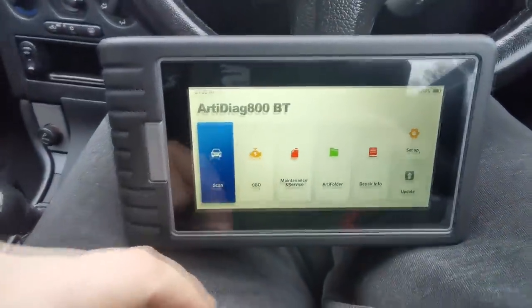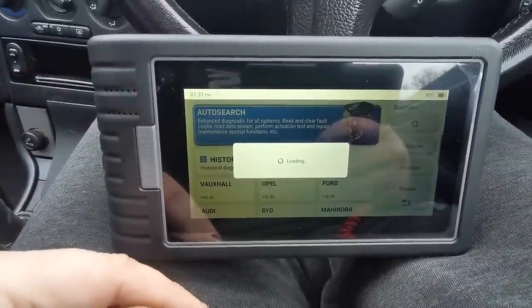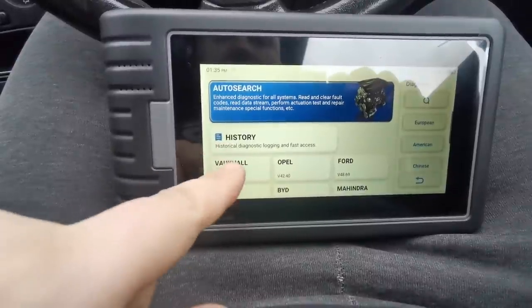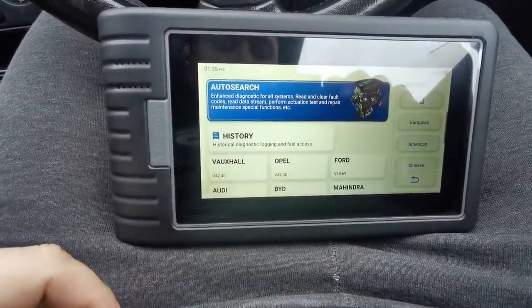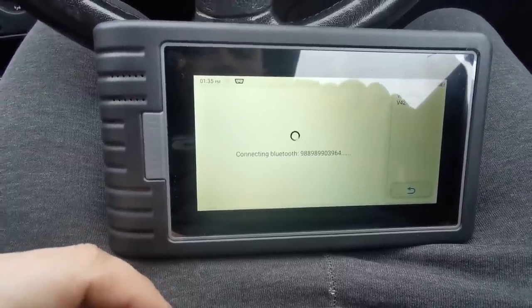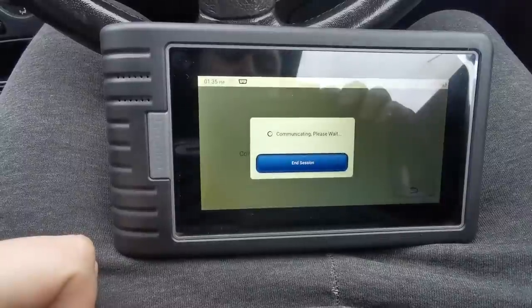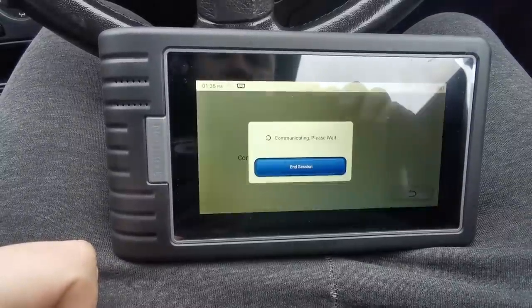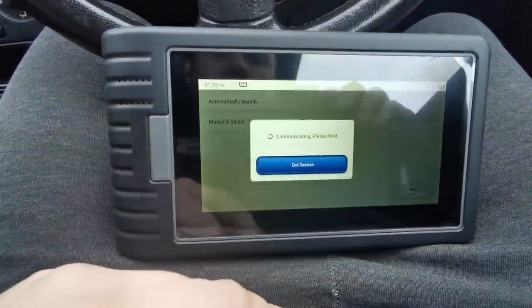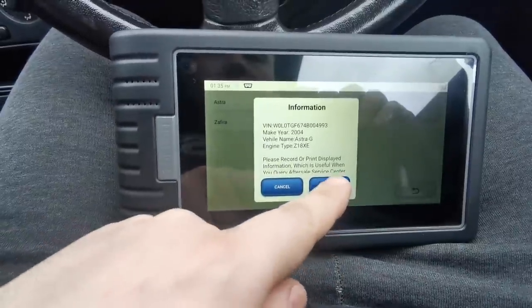So we're going to go for a scan. Let that do its thing - it's just reading all the data from the vehicle. So it took a few minutes there. We've got Vauxhall there, so we'll hit the Vauxhall button and that will connect to the OBD port, connecting via Bluetooth. We'll hit automatic search and it comes up with Astra or Zafira - so we want Astra.